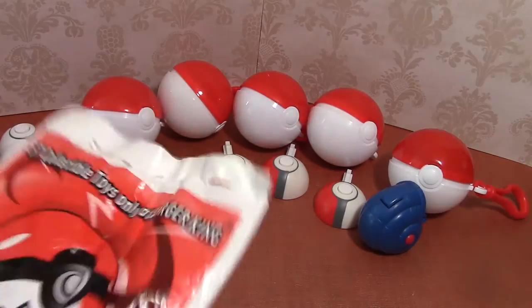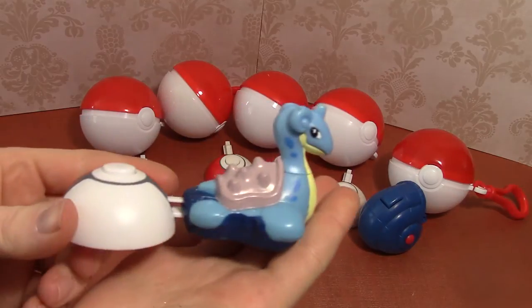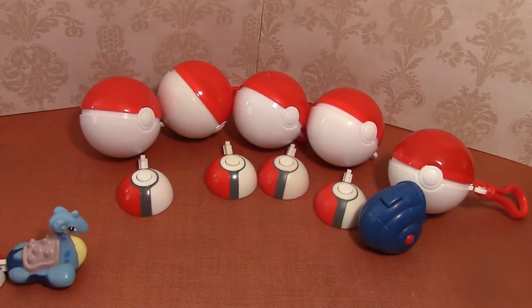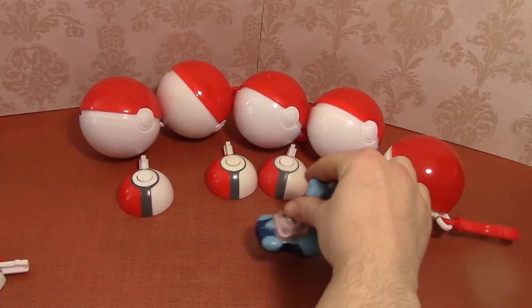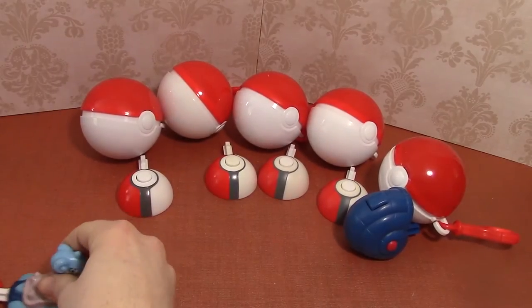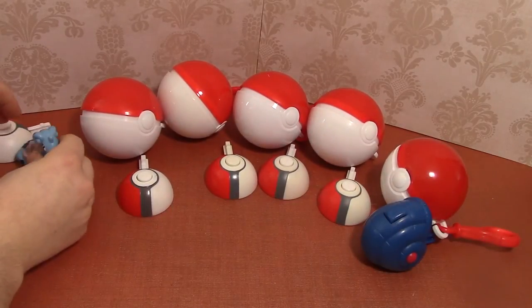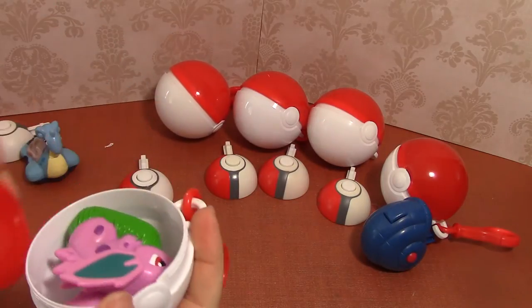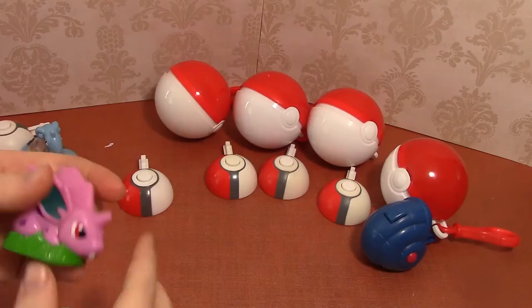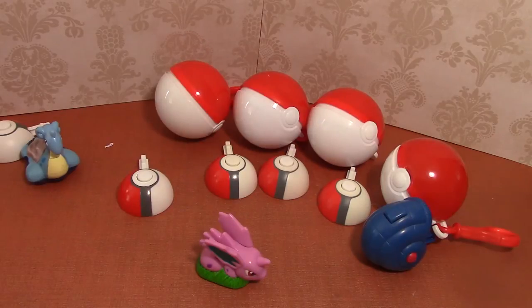So this first one is Lapras, and you can see she's plugged into her launcher. I'm gonna start her at this end and put my hand at the other end so she doesn't fall off the table. Oh, I guess she didn't have that far to go — let's try her one more time. There we go, so there is Lapras.